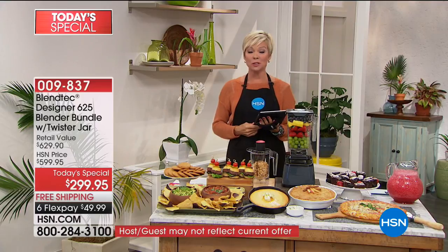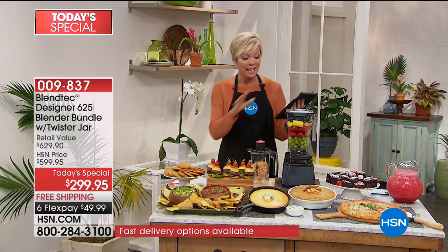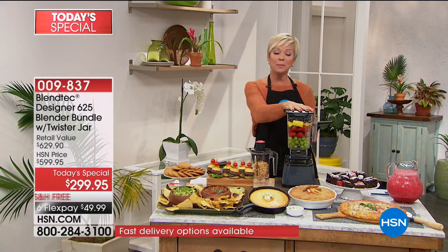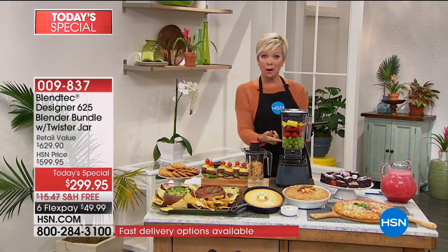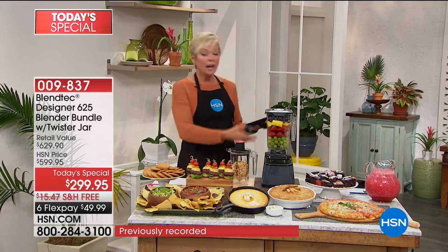We're going to be streaming on Facebook Live, so let me know your thoughts and comments. We're doing this all hour long. When you think about a blender that could become your food processor with the kind of power you're getting here — replace that, because that's a couple hundred bucks. Think about a juicer.